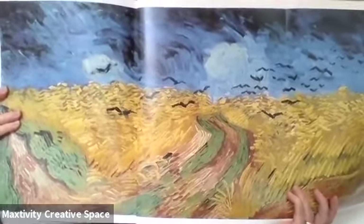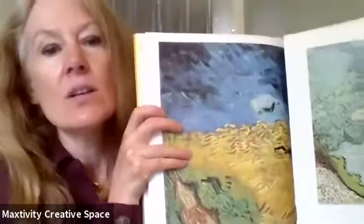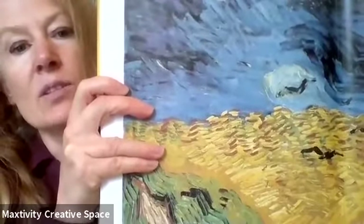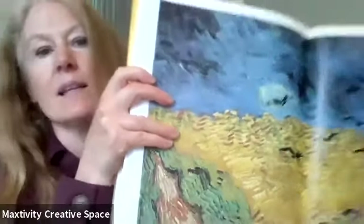Our picture isn't going to look just like this because we aren't using paint, and we're not going to do two roads — just one, keeping it simple. But we're going to do it in Vincent van Gogh's style. His style was lots of little marks of paint — not big swaths but lots of little brush strokes — and when you put all the little brush strokes together you get a beautiful painting. We're going to do a landscape of wheat with crows in the wheat field in his style using crayons or markers.